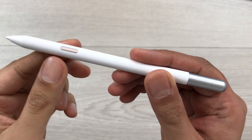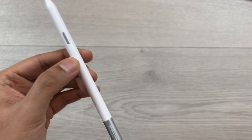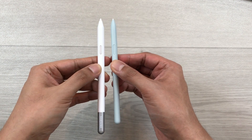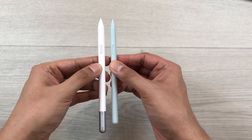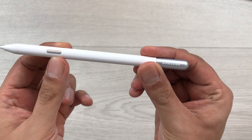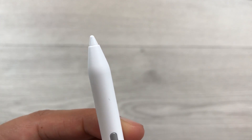The length of the S Pen Creator Edition is 15.3 centimeters, so it is bigger in size compared to the normal S Pen — you can see the size difference here. The weight is 10.6 grams and the pen tip has a 9mm width.